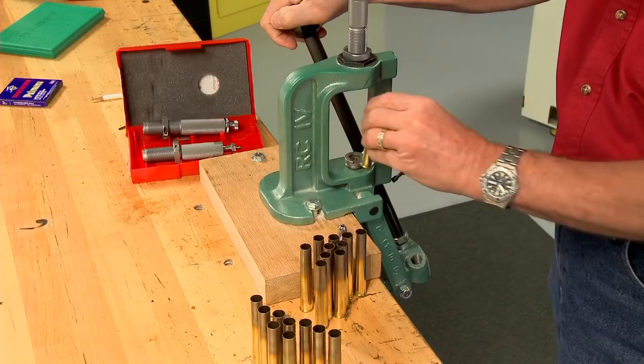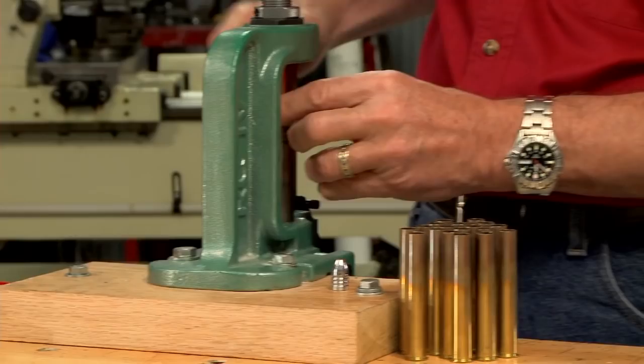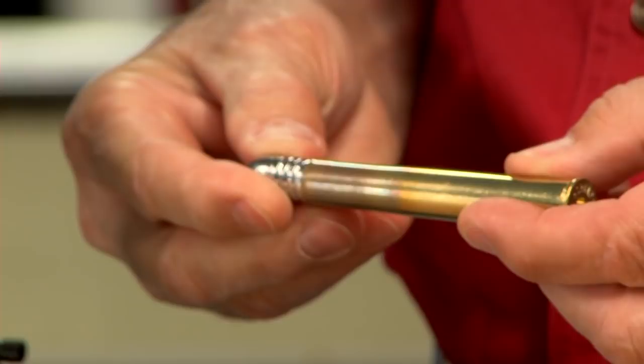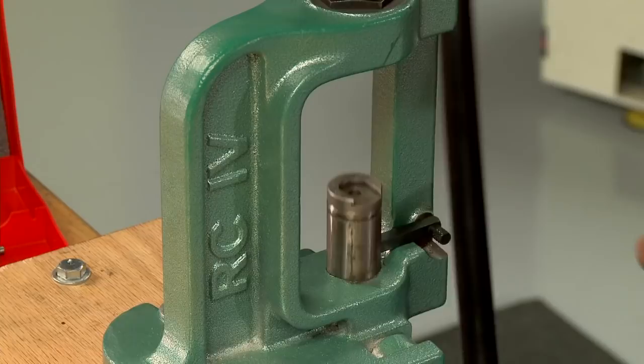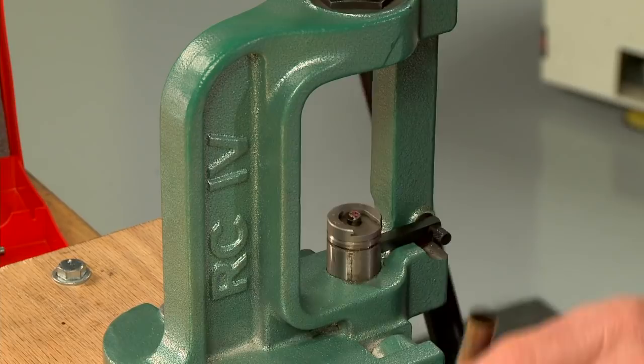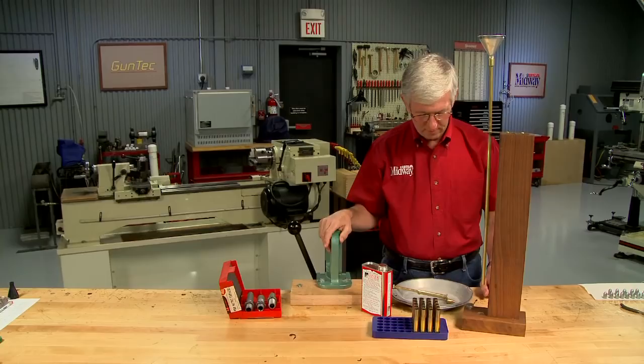Now I need to prep the cases. The first step is to bell the case mouth. The expander plug puts a tiny flare into the case and allows the bullet to start easily without damage to the bullet or the case. Next I prime the cases using large rifle magnum primers. I'm using the priming arm on the press as the correct shell holder is too large in diameter for my hand priming tool. I make sure each primer is fully seated.